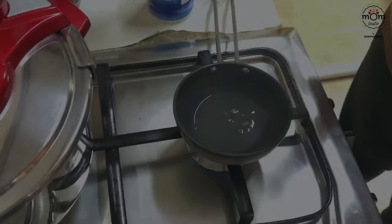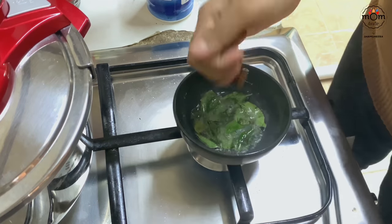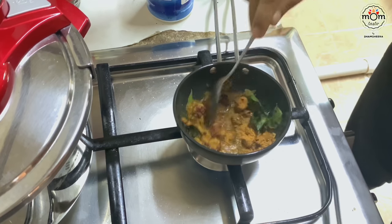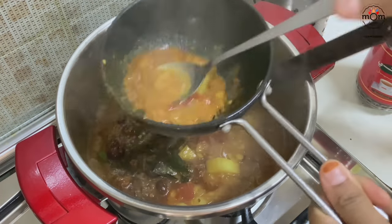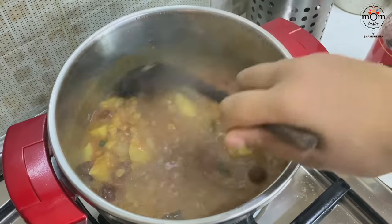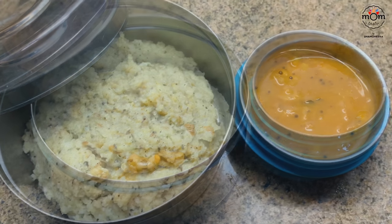For tempering the sambar, heat coconut oil and splutter a teaspoon of mustard seeds, then add curry leaves and dried red chilies. Add half to one teaspoon sambar powder and roast for a few seconds, then add to the sambar. Add hot water if needed and let it boil for two minutes — it's ready. This is such a great combination for a filling breakfast.